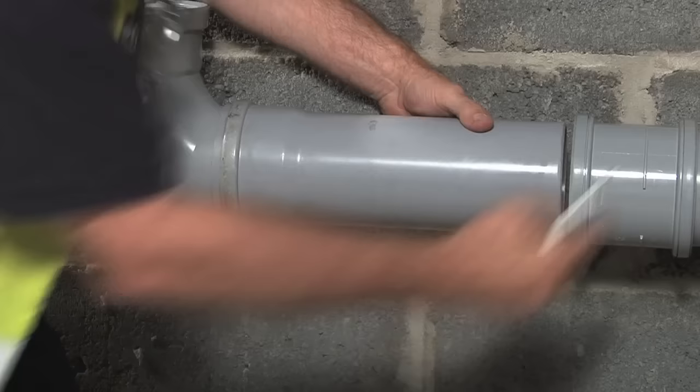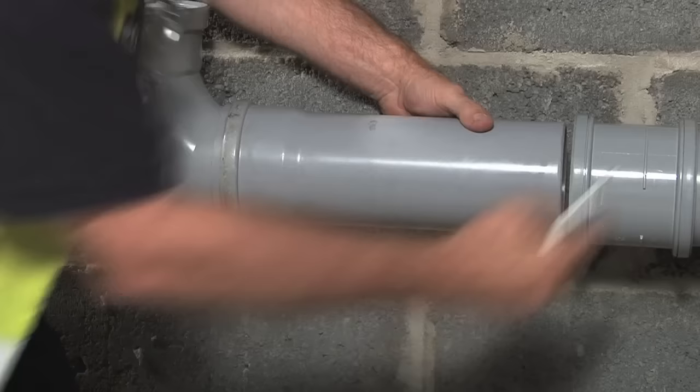Last step: pull the repair slip coupler back into position and mark it so the coupler sits centrally between the two ends of the pipe. And that's it.